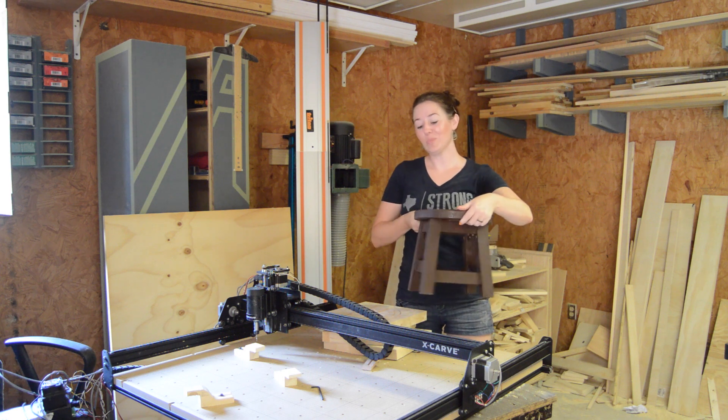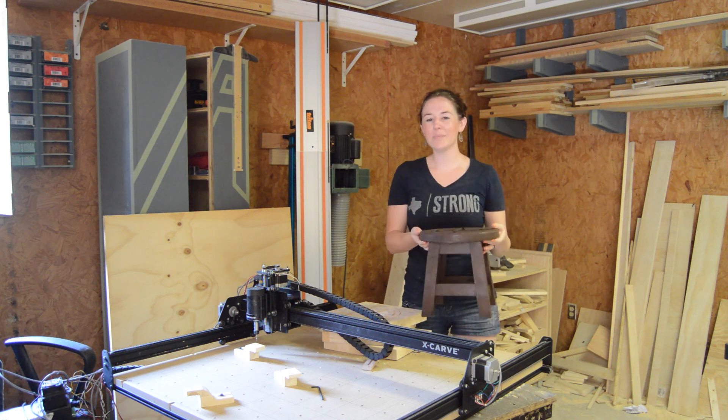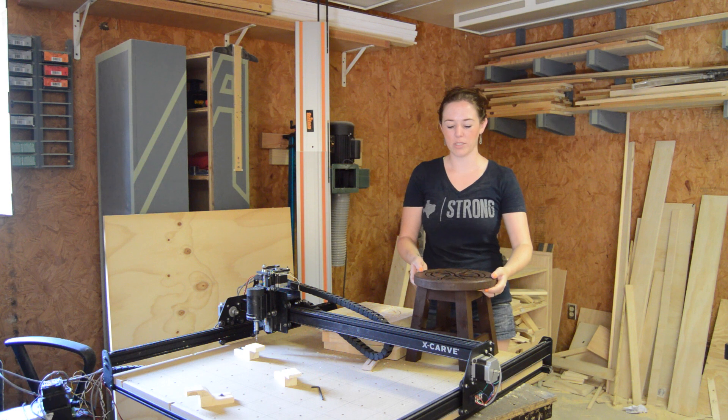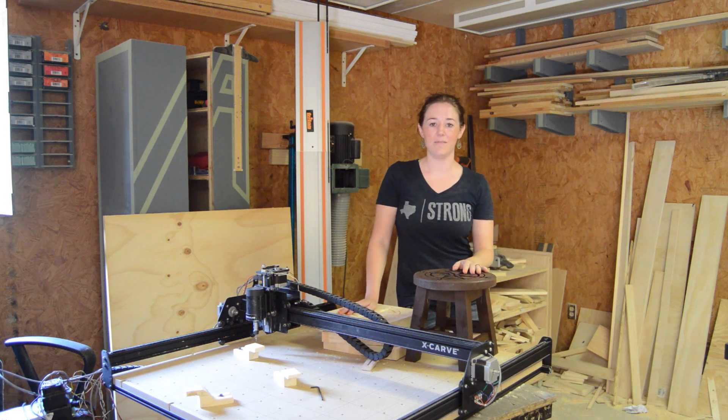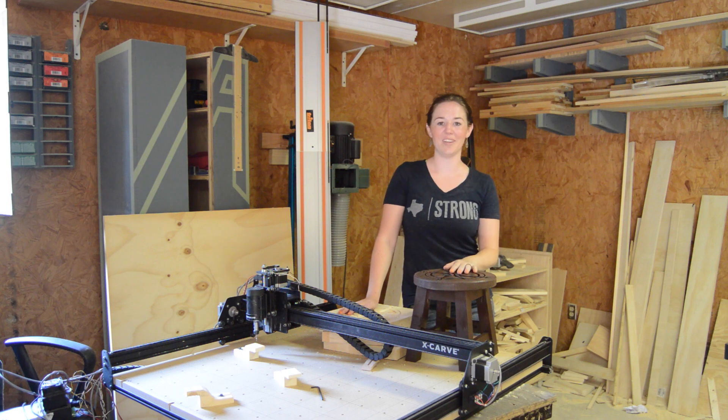And there we are. It's a very simple stool, but I wanted something kind of decorative for around the house, so that whenever I wasn't using it I could just leave it hanging out instead of having to tuck it away in a utility closet.